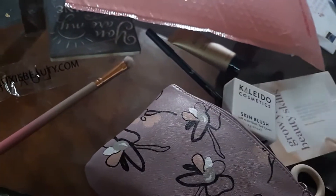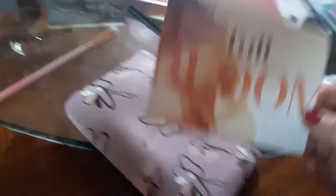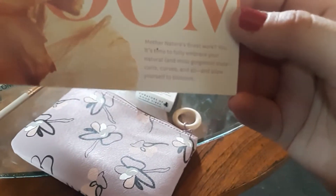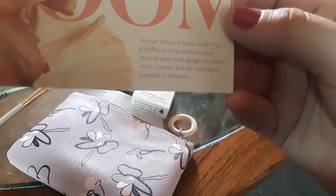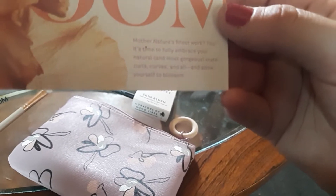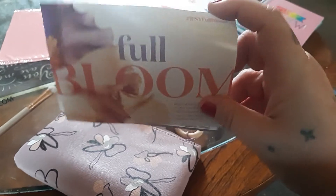It does come with a theme each month, and it usually always comes with a little pamphlet. This theme this month is called Full Bloom. It says, 'Mother Nature's finest work. It's time to fully embrace your natural and most gorgeous state — curls, curves, and all — and allow yourself to blossom.' Ipsy Full Bloom.